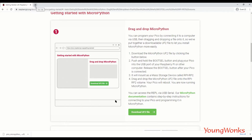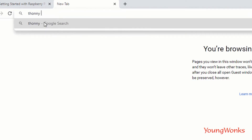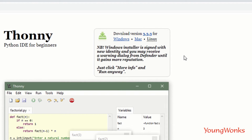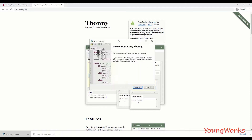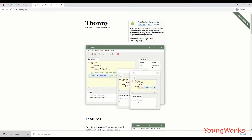The next thing we need is an IDE to write our code. The Thonny IDE is recommended — you can search for Thonny, click the first link, and download it for Windows, Linux, or Mac. It also comes pre-installed on the Raspberry Pi. I'm on a Windows computer so I'll choose Windows. It's a small installation — just accept the defaults and create a desktop icon.